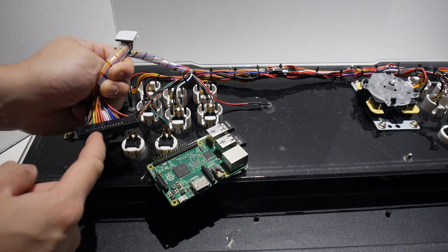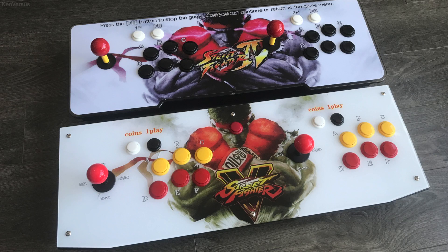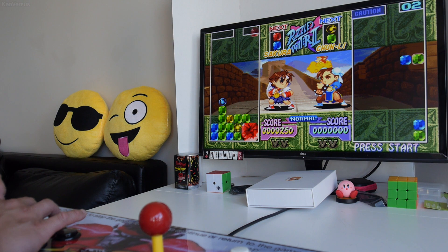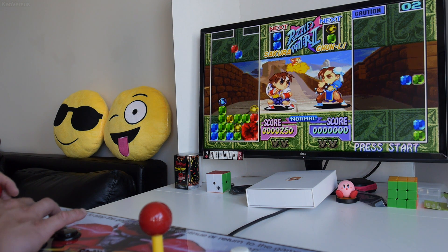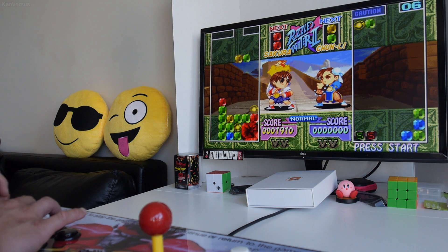These Pandora's box arcade consoles are great in that they have a very nice enclosure with near arcade quality parts, with hundreds of games built in. It's literally plug and play into a TV or monitor. As great as these Pandora boxes are, their emulation isn't perfect. Some games don't run smooth and they don't have proper scaling. But for most people, they're amazing if you don't want to mess around with finding ROMs or building things.